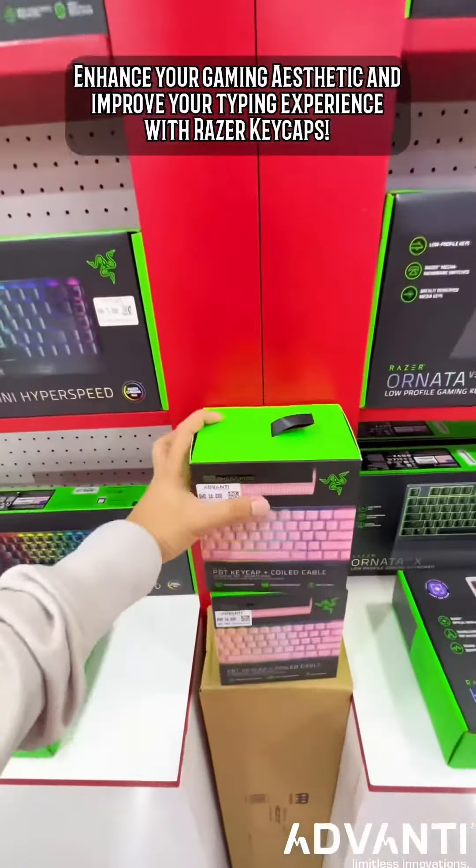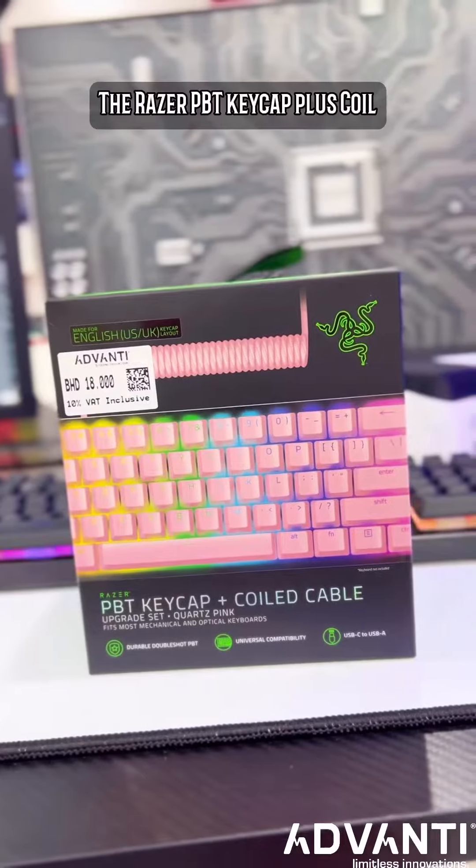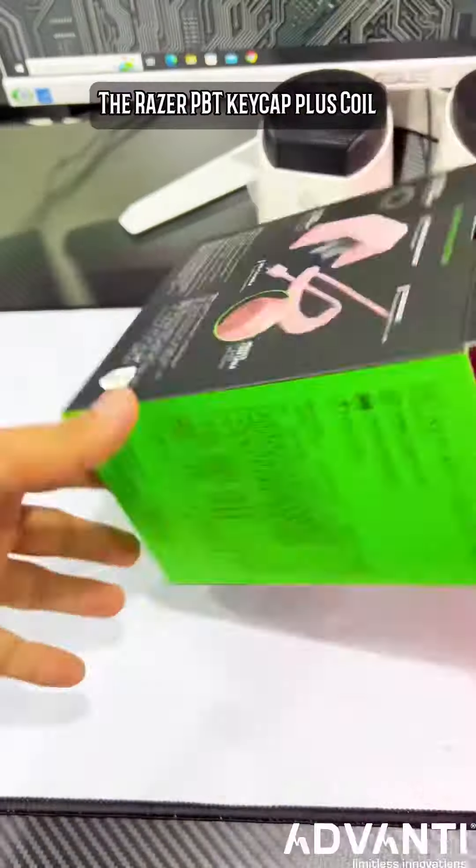Enhance your gaming aesthetic and improve your typing experience with Razer keycaps. First, the Razer PBT Keycap Plus Coil.